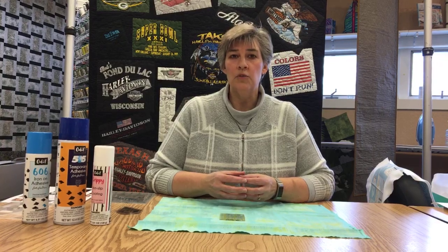Hi everyone, this is Cheryl from The Sewing Basket in Plymouth, Wisconsin. Today is Monday, April 20th, and we are here for our Daily Dose.